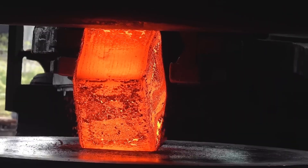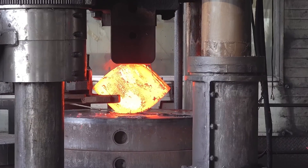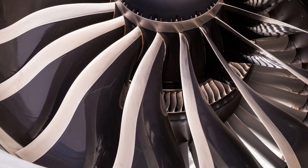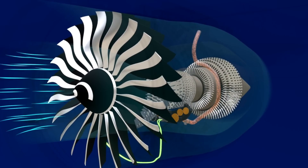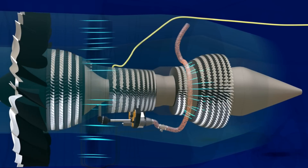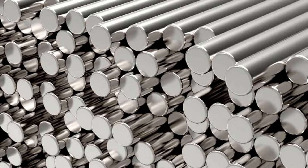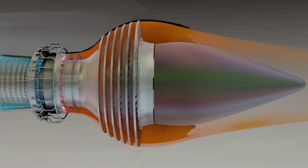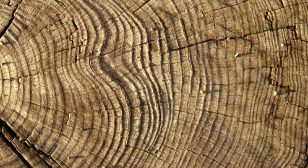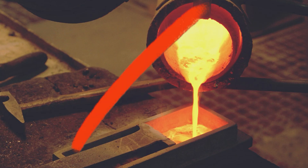Next comes the pressure. Hydraulic forging presses slam the red-hot metal into specific forms with up to 50,000 tons of force. Titanium fan blades are forged with perfect curves to slice air at supersonic speeds. Compressor discs and shafts are shaped for spinning at over 10,000 RPM. Turbine discs, made from nickel superalloys, are built to handle searing combustion temperatures. Each part must have an aligned internal grain — just like wood — to resist tearing under stress. That's why they're forged, not cast.